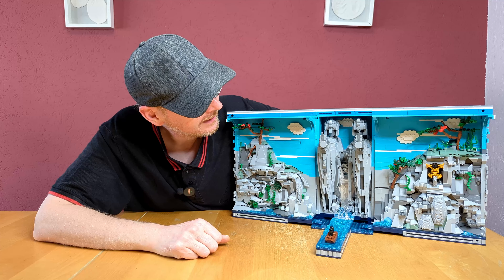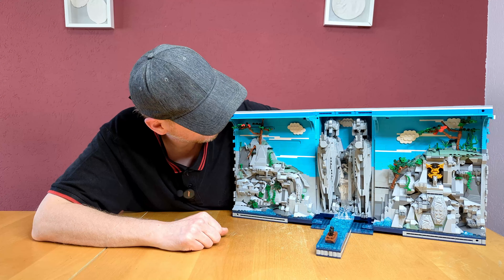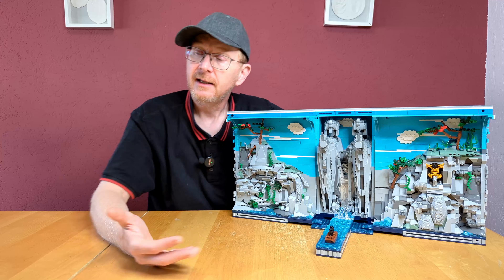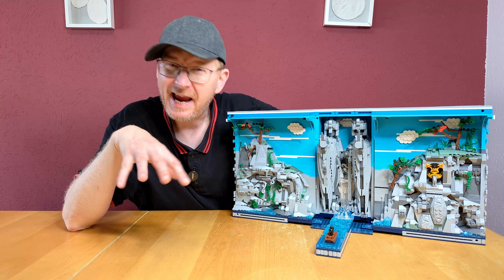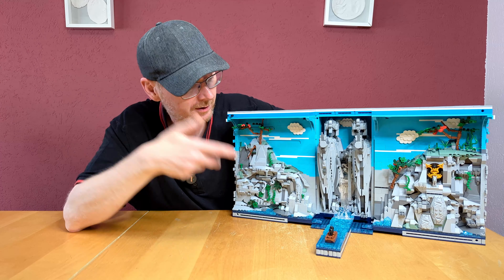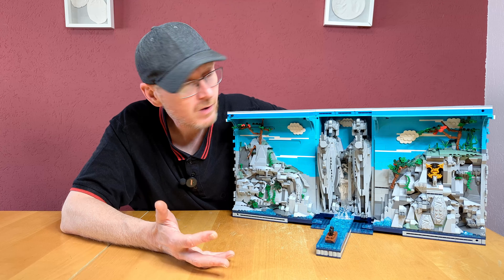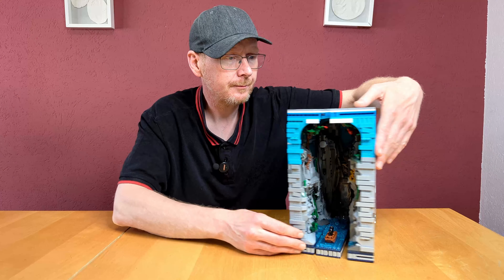What I don't like are the form pieces for the clouds — I don't like them. They look childish. When I see them, they always remind me of Mario Kart — specifically the character that rescues you when you fall off the track with your kart.